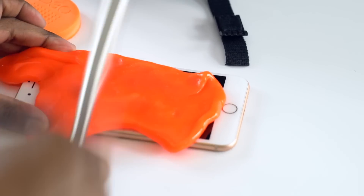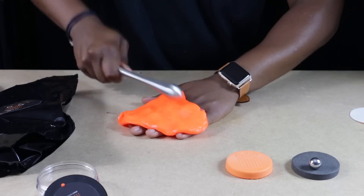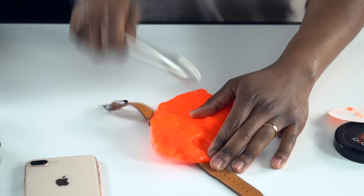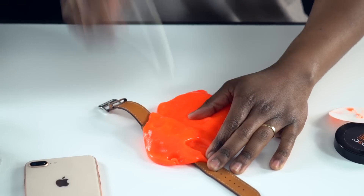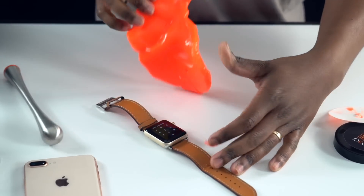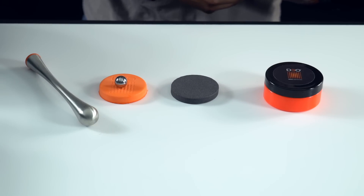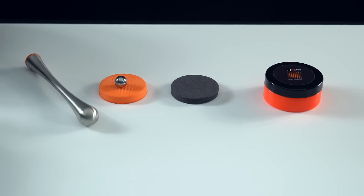If you're still not convinced after watching me hit my iPhone, my Apple Watch, and my hand, we're going to give you the chance to do these tests yourself — maybe you could even come up with some new ones. We're giving away one D3O tester kit, which is something you cannot buy. There'll be a link in the video description below — all you need to do is enter your email address. We'll also be shipping worldwide.